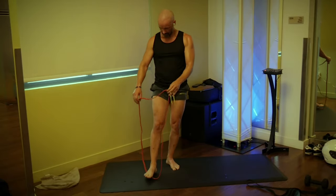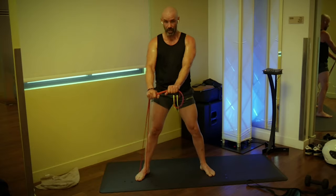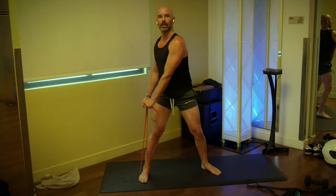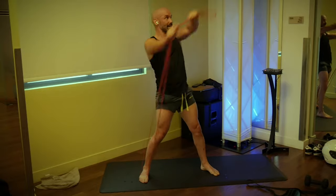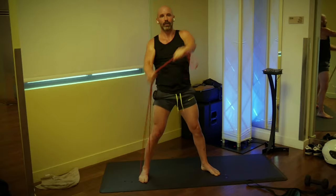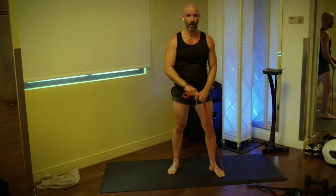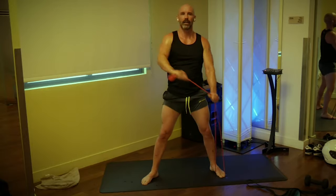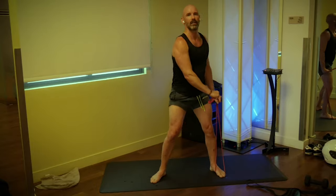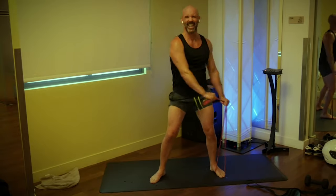Let's do the wood chop — right foot on the band, pronate the grip, reach over the opposite shoulder. Three, two, one, go: one, two, three, four — let your eyeline follow your hands. Five, six, seven, eight, nine, ten. Switch — three, two, one, go: one, two, three, four, five, six, seven, eight, nine, and ten.